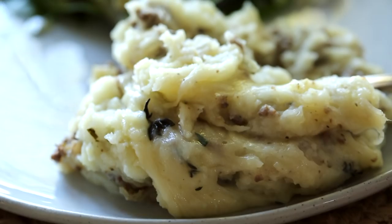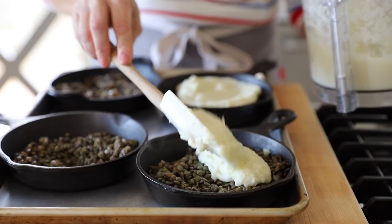Now if you're not a meat eater, not to worry. You can enjoy a version of this dish with my vegan recipe for Hachis Parmentier, and I'm going to show you how to make that too.